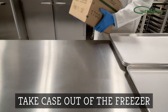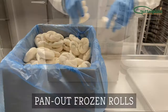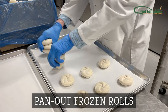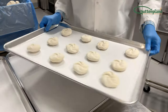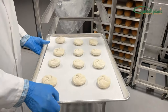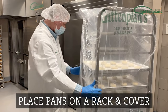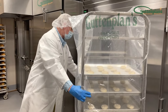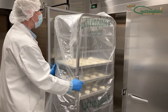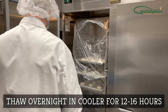Remove frozen dough from the freezer. Pan out the desired amount onto a prepared pan or screen. Cover the rack with a rack cover and place into the cooler.